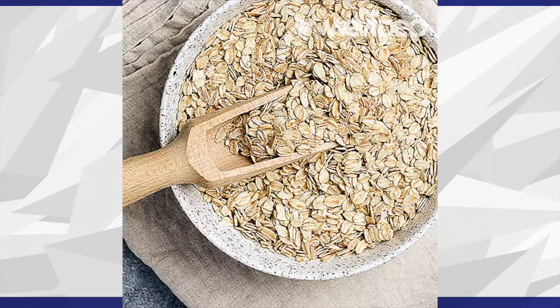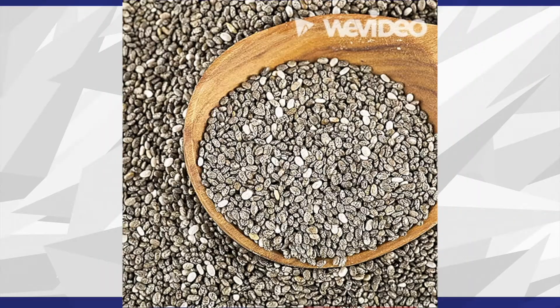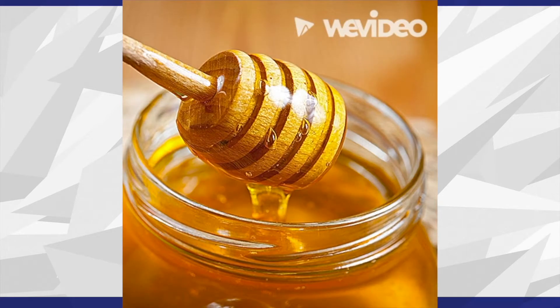The ingredients that you're going to need are 1 cup oats, 2/3 cup flax seeds, 2 tablespoons chia seeds, 1/2 cup chocolate chips, 2/3 cup peanut butter, and finally, 2 tablespoons honey.